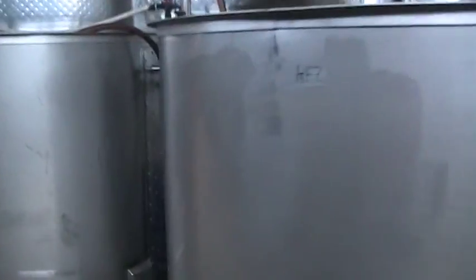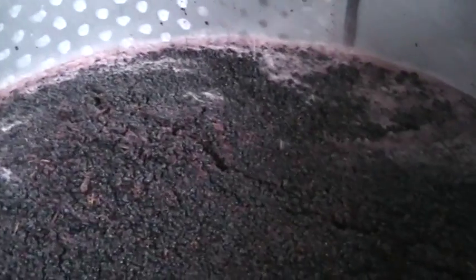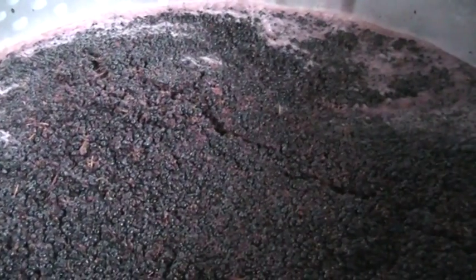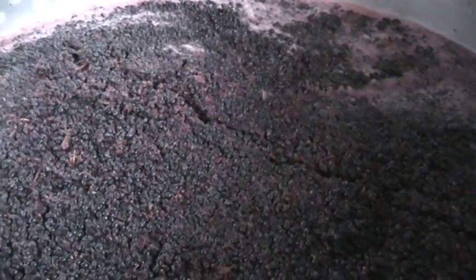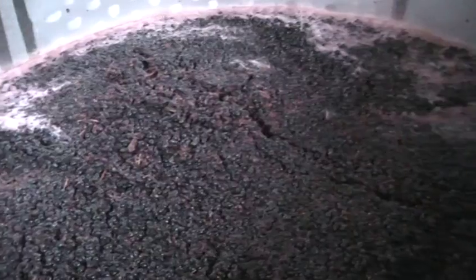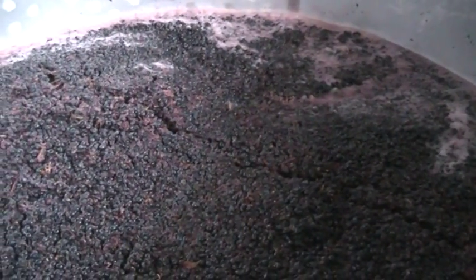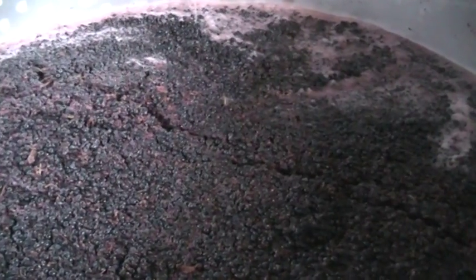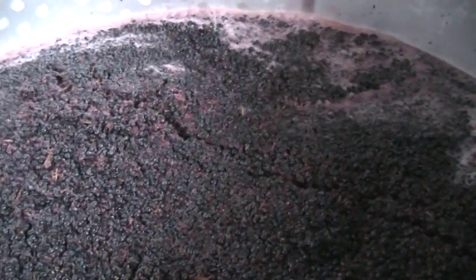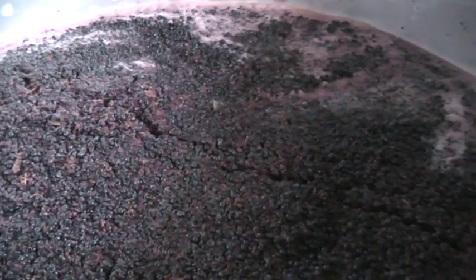So then over here we've got the Shiraz that we picked yesterday. You can see already that it looks quite a lot different to the batch from today, just by being that one day older and having the fermentation just starting to tick along. The skins have all started to rise to the top and you've also got a bit of a darker colour because the colour is starting to be extracted into the juice from the skins.